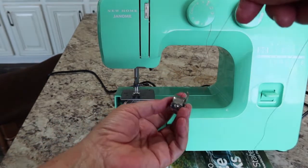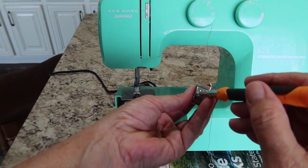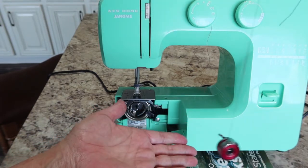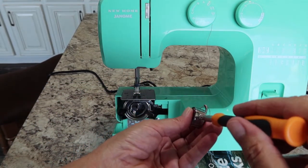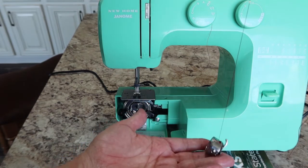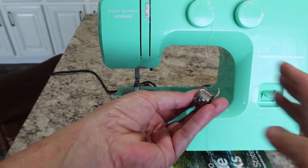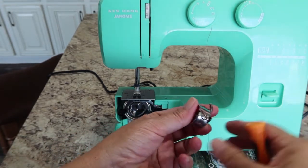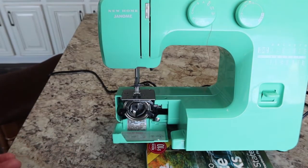Still no drop, so give it another quarter turn. It's still a tad bit tight, so give it not even a quarter — just an eighth of a turn. Now it's coming out a little too fast, so back to the right just a little. Now that's perfect.